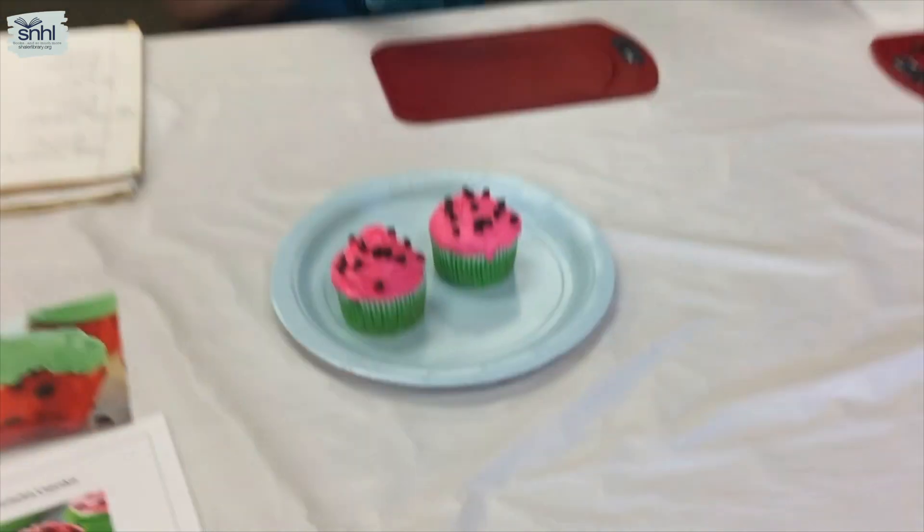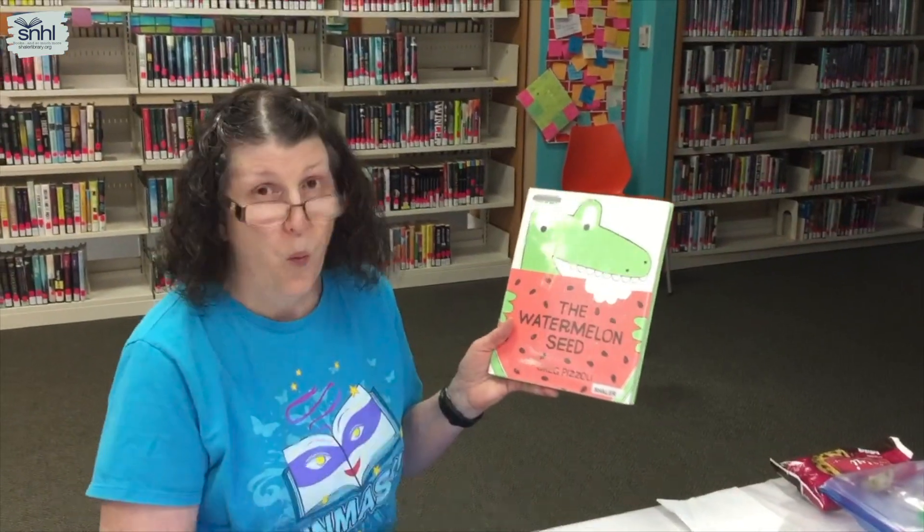Now while you enjoy your cupcake, I'm going to read you one of my all-time favorite picture books: The Watermelon Seed by Greg Pizzoli.